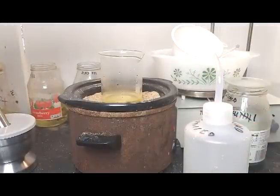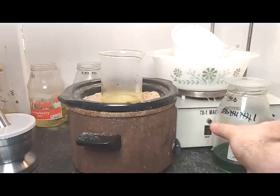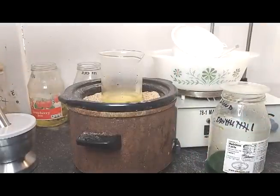Winner winner chicken dinner — we have successfully completed this experiment. Look for our brand of copper chloride in solution, we will sell it on eBay. You can hit me up in the comments or by email for how to order it. Basically that's what you're going to get. Thanks for watching.